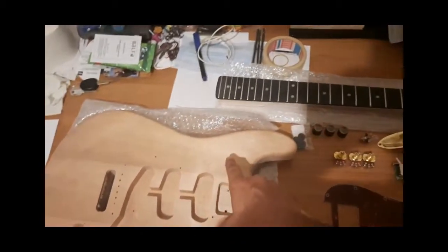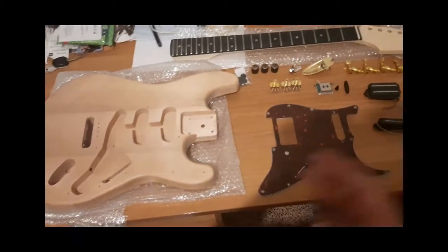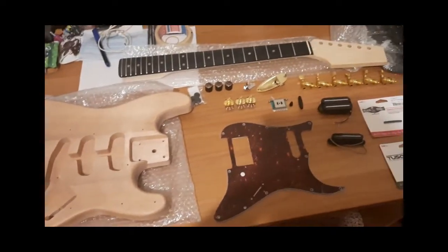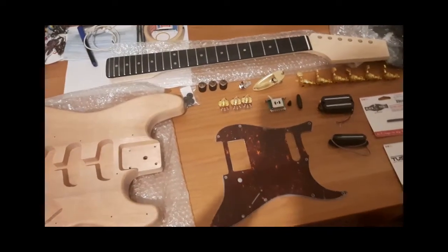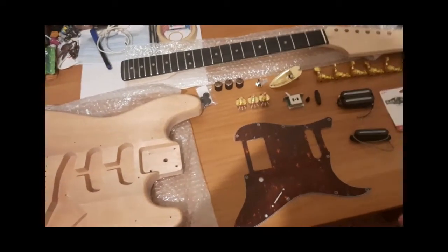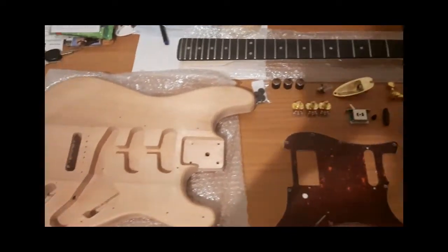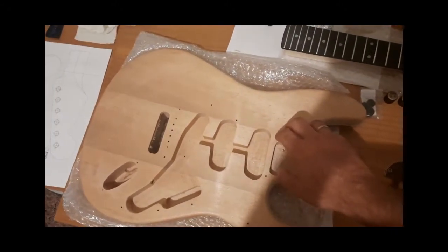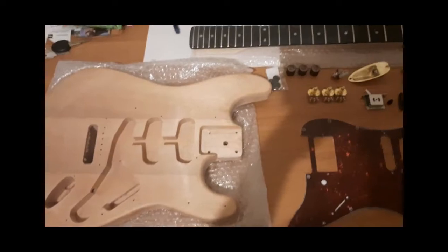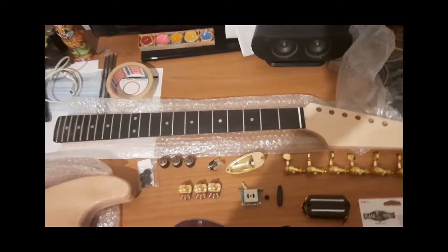I got the body and the neck from a Harley Benton kit. Harley Benton — for those living under a rock — is a brand of guitar, bass, and instrument makers that works under Thomann, and they make pretty good stuff on very low budgets. The body is basswood, three pieces of basswood glued together, and the neck is maple with a rosewood fretboard, which is actually roasted maple.